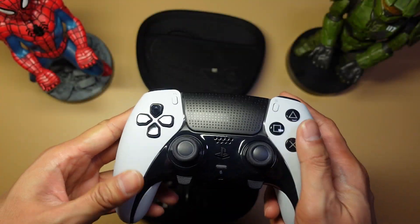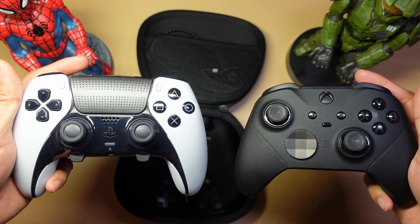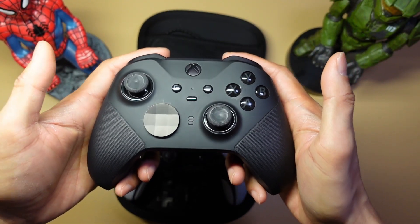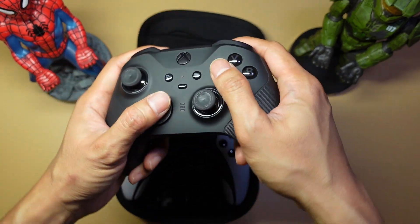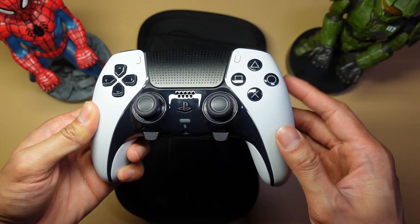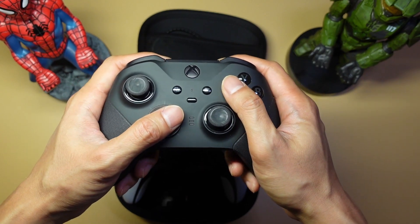In terms of build quality, I think both the Edge and the Elite Series 2 are built really well. The Edge is a little bit bigger — just a little bit wider and longer — so if you have big hands, the DualSense Edge is probably better for you. Even though it's smaller, I feel the Elite Series 2 is just more comfortable to use. It fits perfectly in my hands because of the angles of the handles — there's really no bending of the wrist at all. With the Edge, the handles are kind of vertical so your wrist bends a little more, but it's not uncomfortable — it just doesn't feel as good as on the Xbox controller.